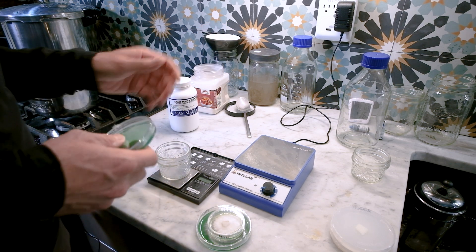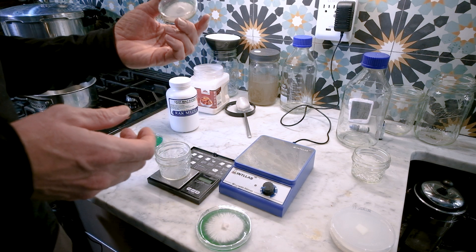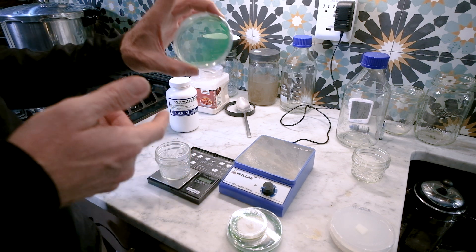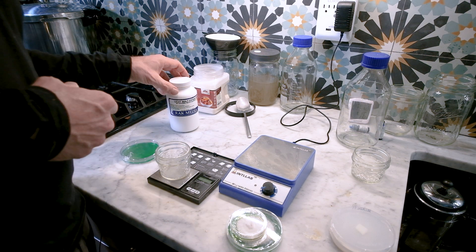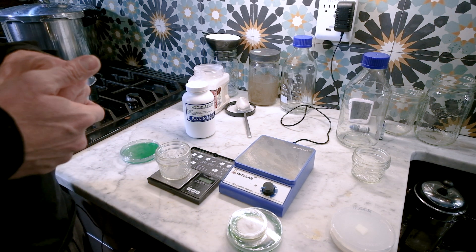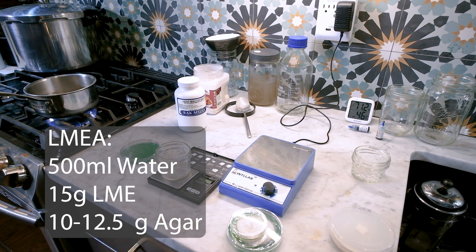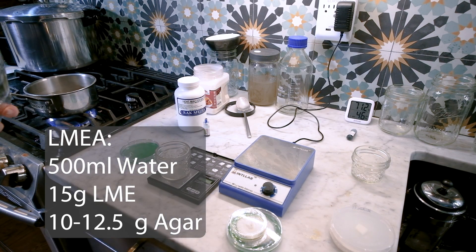Next up is light malt extract agar. LME is my workhorse — this is what I do all my culture work on. I've tried additives like peptone and yeast; I didn't like the growth or the extra particulate it added. I like clear plates. This is what I use for 90% of my culture work unless I'm germinating spores or cleaning cultures. Same deal: 500 milliliters of water, 15 grams of malt extract, 2% agar load so 10 grams of agar, and two drops of green gel food coloring.